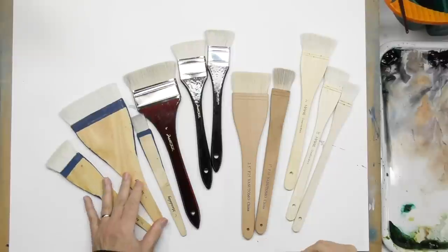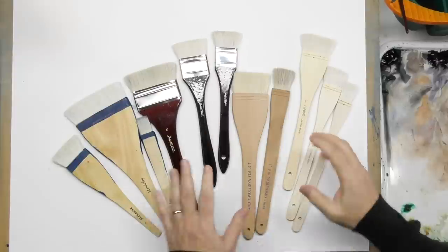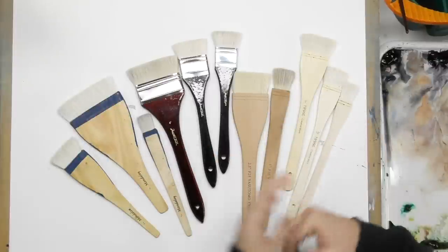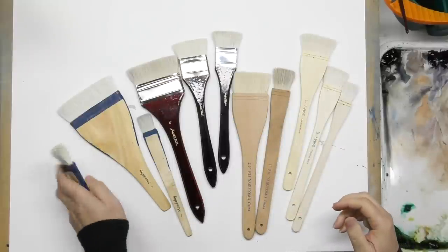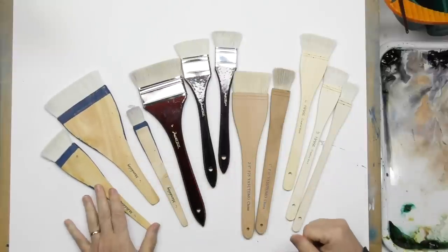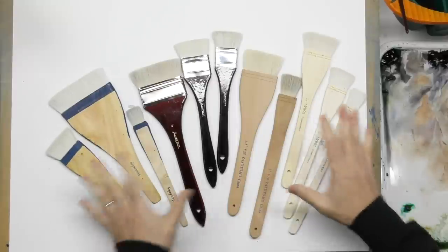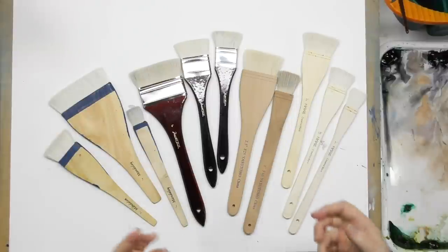Well hello there, minders — welcome back to the Mind of Watercolor. Look what I've got here. I've been asked a few times to demonstrate painting with hake brushes. Some of you say 'hake,' I think the correct pronunciation is 'hocky' — kind of like 'sake,' the alcoholic drink. Pronunciation police, I don't care how it's said, but I'm going with hocky.